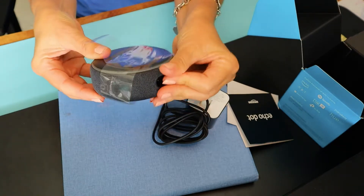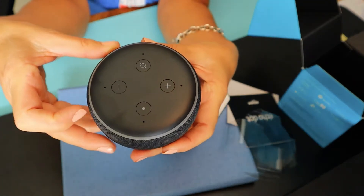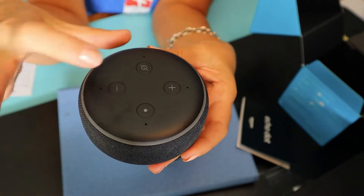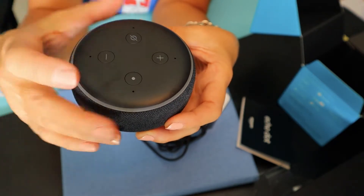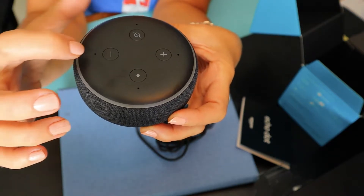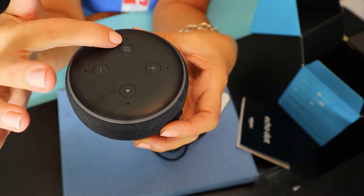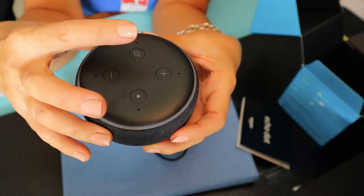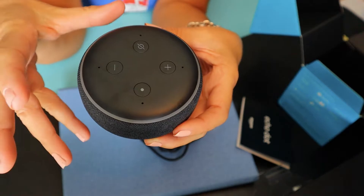Let's take the plastic part off the Amazon Echo Dot. At the very top you have the action button, your volume control — minus turns it down, plus turns it up — and this little button here is the microphone off button, which stops Alexa from being able to listen to your conversations.